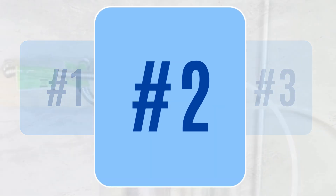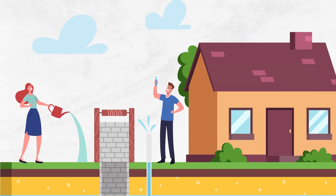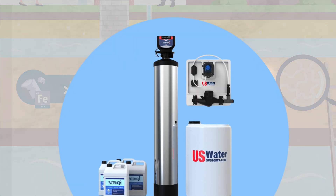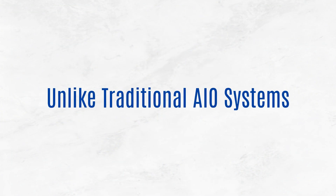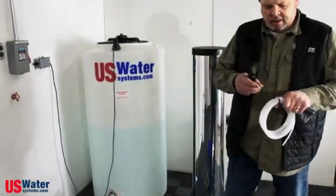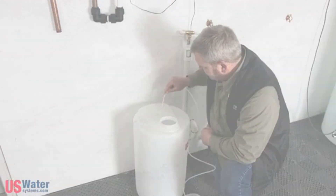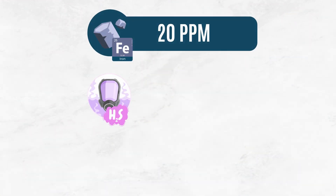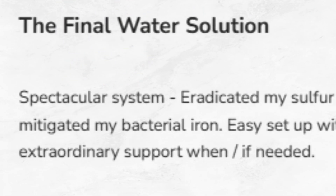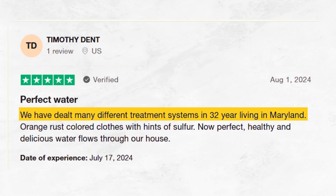Coming in at number two is the U.S. Water Systems Matrix Infusion. If your well water has over 7 ppm of iron and 8 ppm of sulfur, this system is designed for you. Unlike traditional AIO systems, the Matrix Infusion injects a precisely measured amount of hydrogen peroxide into the water, allowing it to remove up to 20 ppm of iron, 30 ppm of hydrogen sulfide, and 1 ppm of manganese. It's even powerful enough to treat stubborn iron and sulfur bacteria, which most systems can't handle.